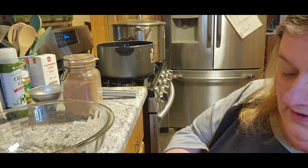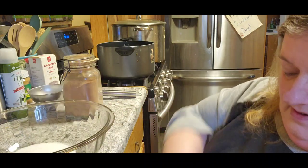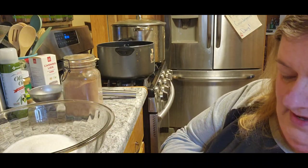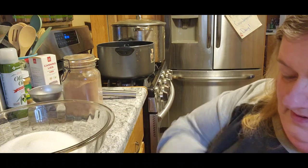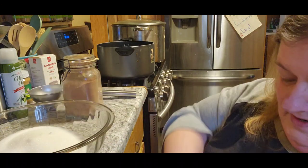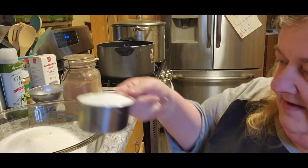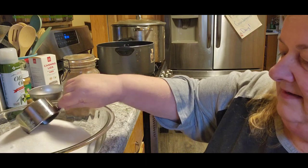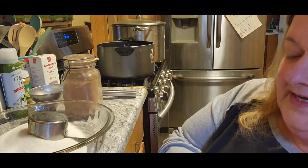Two, three, four, and six. And then we need three cups of cocoa.